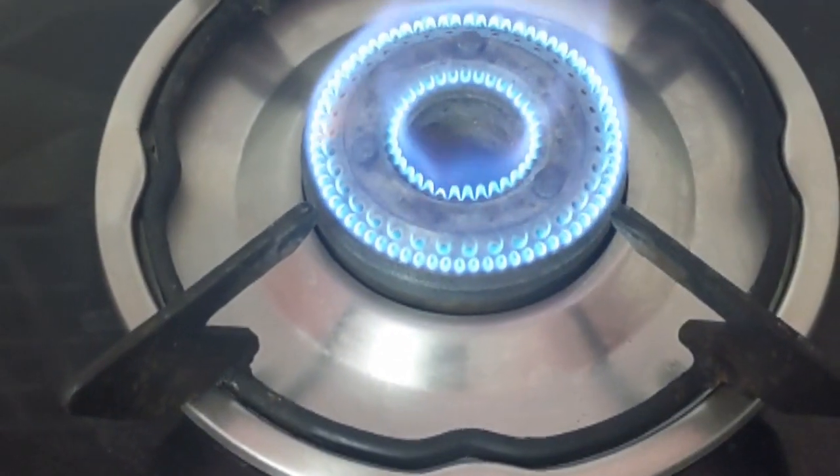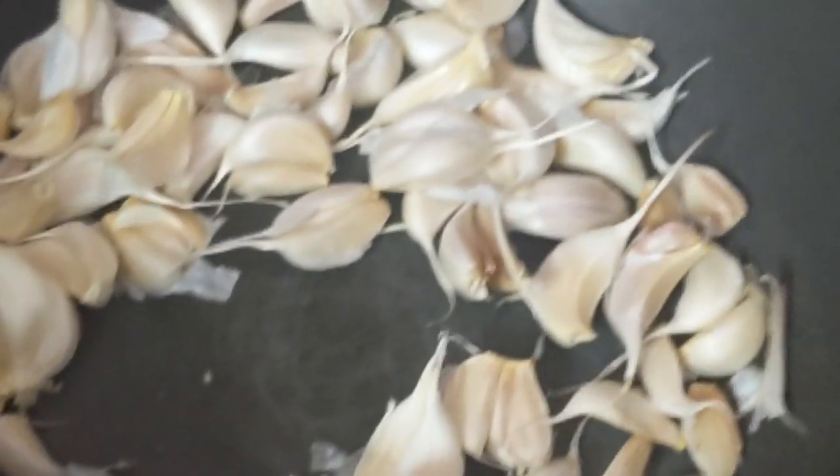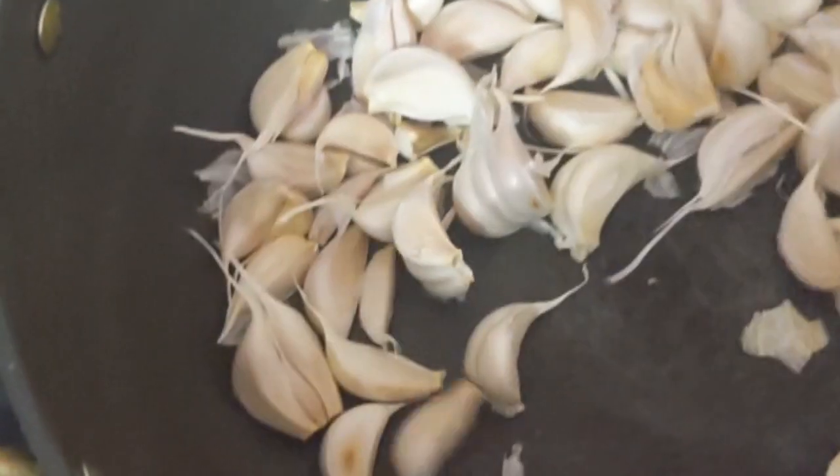Switch on the stove, keep the pan, take this garlic and put it into the pan. Don't use any oil or ghee and don't peel the cover of garlic. Make it deep fry until the color changes.